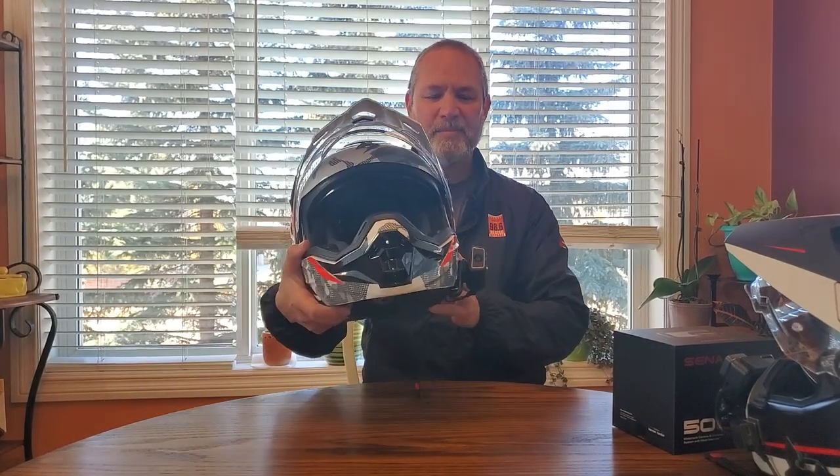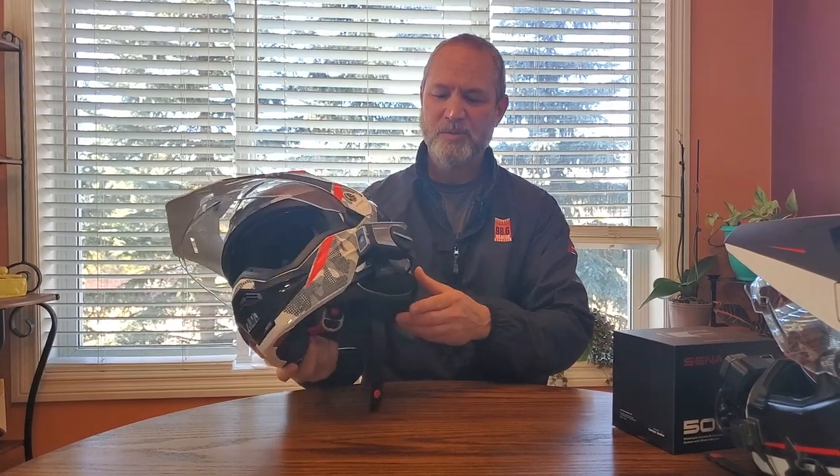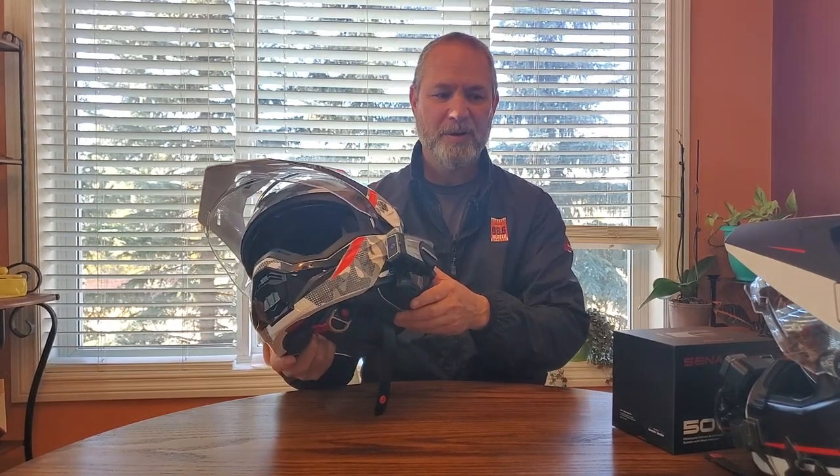The Senna 50C — we're not going to do an unboxing because there are many videos out there already. It's very simple to install in your helmet like any other intercom system. The advantages for me are: it is one item on the helmet, greatly reducing helmet weight. There are no other connections, no other cumbersome items that I have to have batteries for, cables for, or data cards for. It's all in one — that really appealed to me.